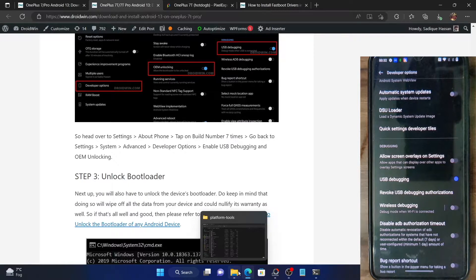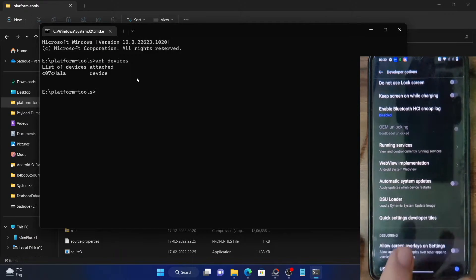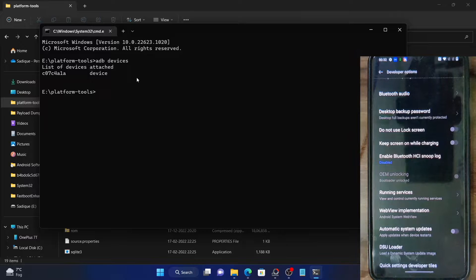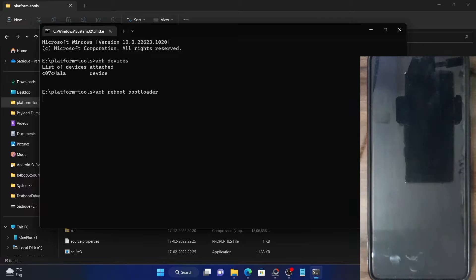Booting the phone to fastboot mode requires you to execute a single command. Just re-verify that you have enabled both USB Debugging and OEM Unlocking. If that's well and good, execute the command: adb reboot bootloader — and your phone will go to fastboot mode. The entire process should take only a few seconds.